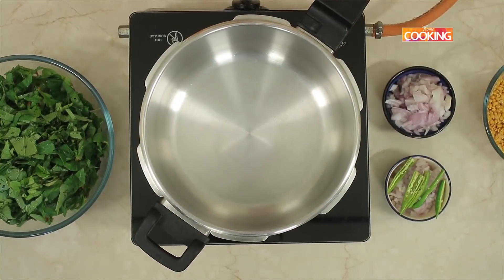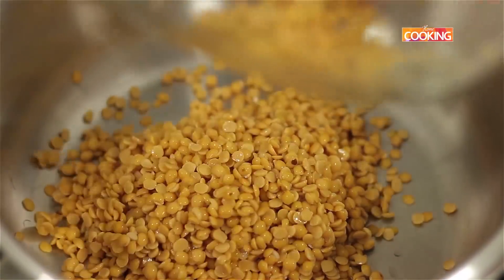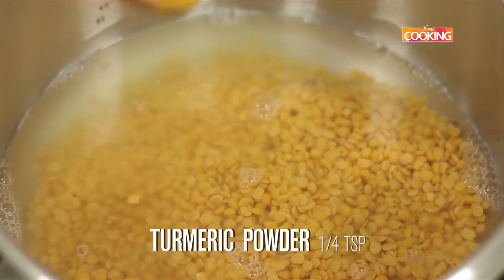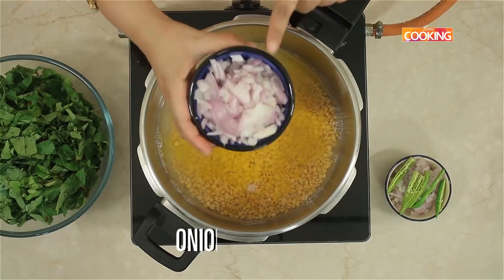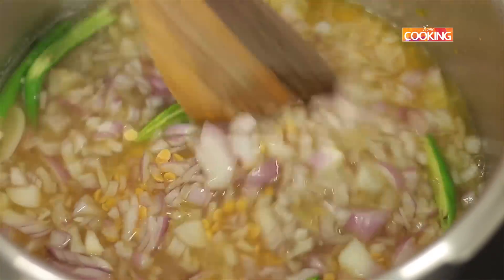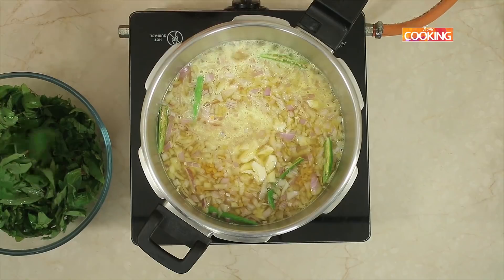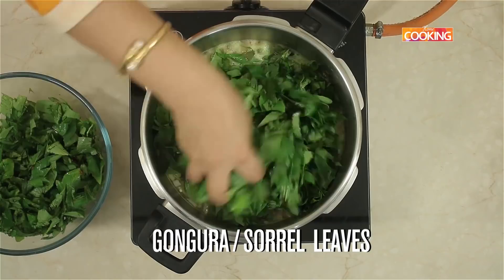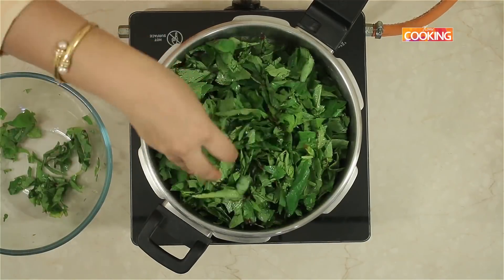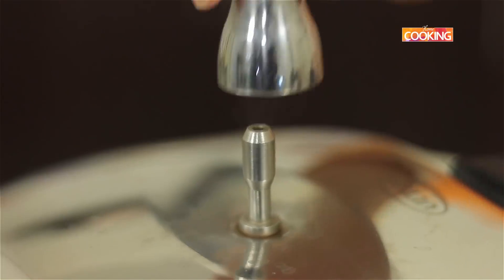First I'm going to pressure cook the dal along with the gongura. I have taken 250 ml of toor dal. Add 4 cups of water to cook the dal, then add 1 tsp of turmeric powder, 2 chopped onions, 2 slit green chillies, and a few pounded garlic cloves. Finally, add three-quarters of a bunch of chopped gongura leaves. Since the gongura or sorrel leaves are very sour, the dal takes longer to cook — pressure cook for about 15 whistles.